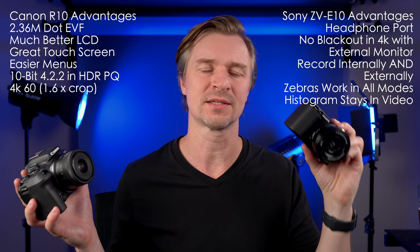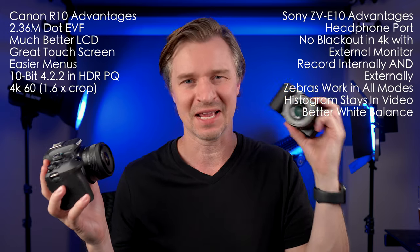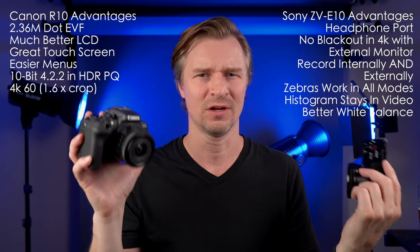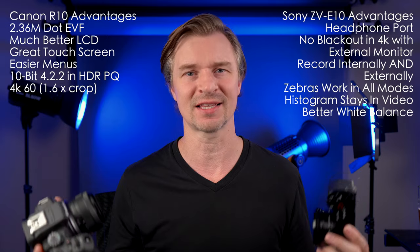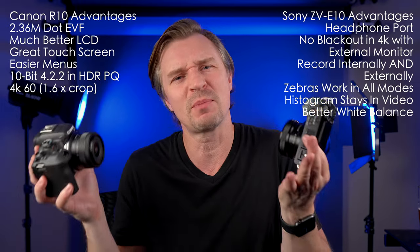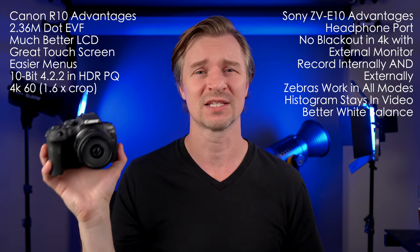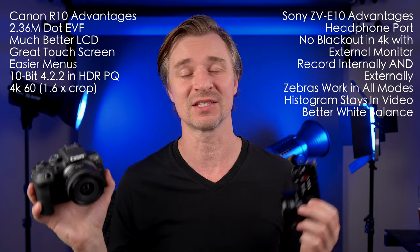Back to Sony: white balancing is easy. You just press the custom white balance button and can save three custom white balances, accessible directly in video mode. With the Canon, it's antiquated — you have to switch to photo mode, take a picture of a gray card, save that to custom white balance, then go back to video and select it. I change my white balance constantly — in the shade, in the car, everywhere — and it is a huge pain with the Canon. I just don't know why they don't have a one-touch white balance.